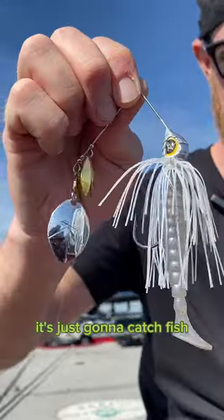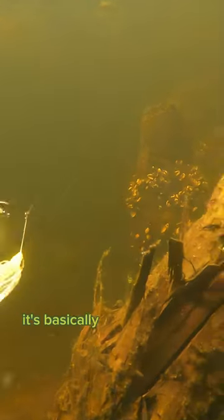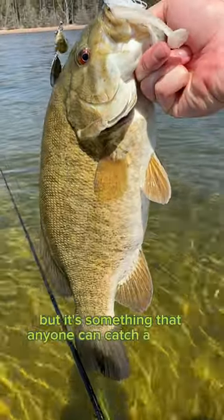This thing is just going to catch fish. It's a smaller profile, something easy to use — basically a cast and wind kind of thing. You can obviously slow it down, speed it up, fish it on a fall, fish it deep, fish it shallow, but it's something that anyone can catch a fish on.